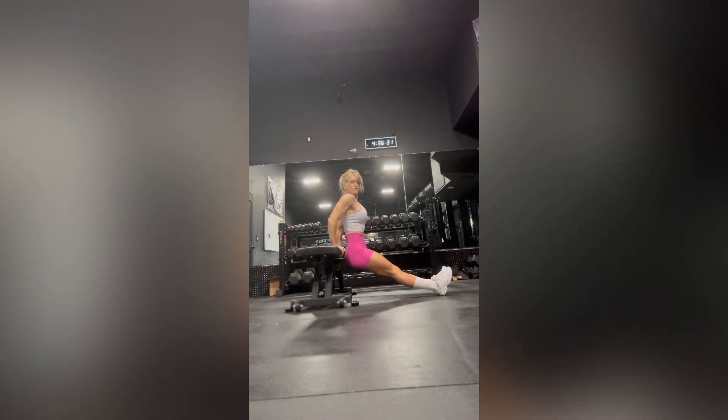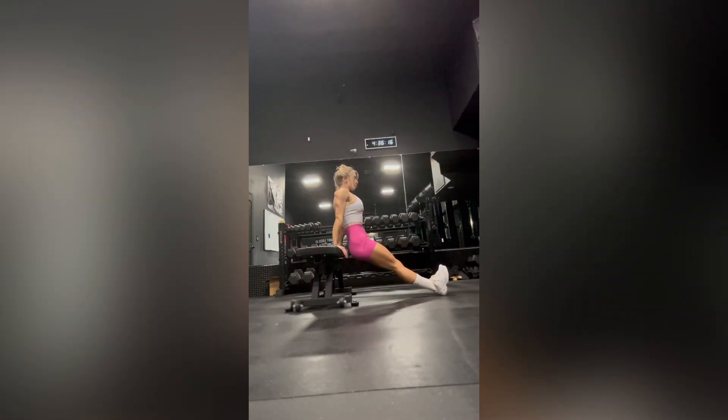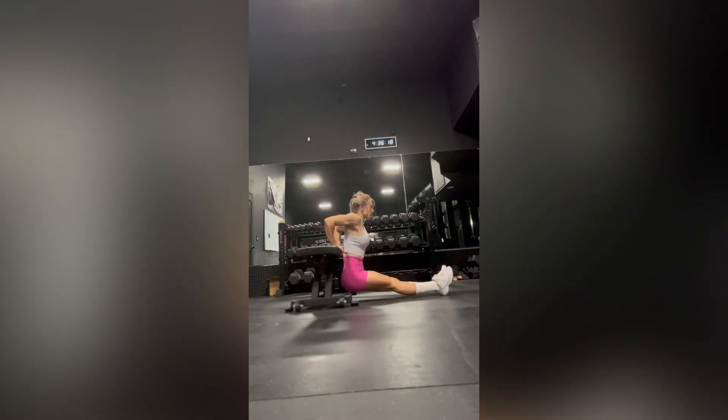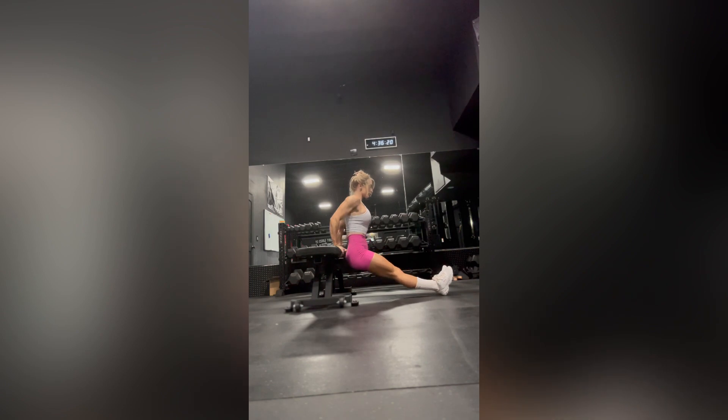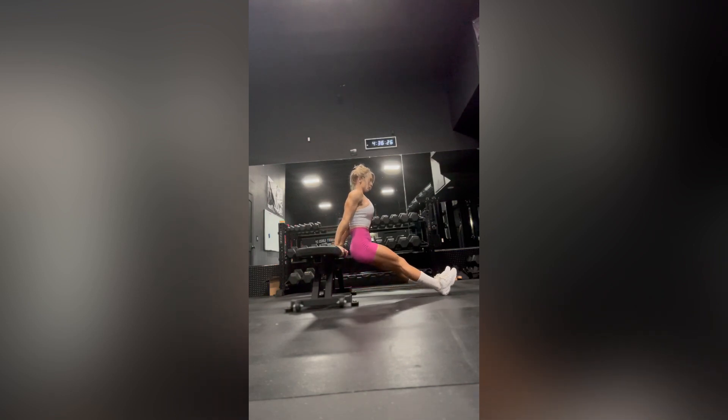Make sure that your back does not come far off of the bench. We want to almost shave the bench with our back. You are going to bend down at a 90 degree angle, squeezing your way up and squeeze your way down. This is for your triceps, so we don't want a lot of other muscle groups taking over.